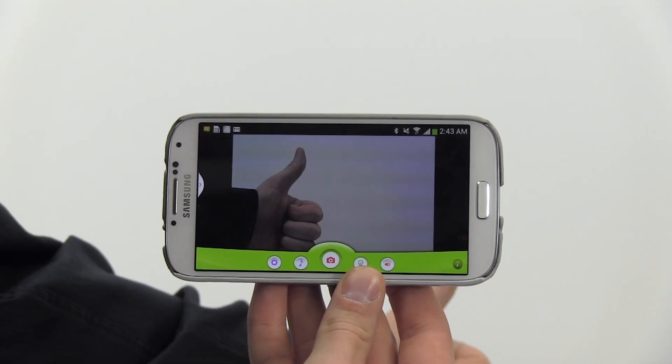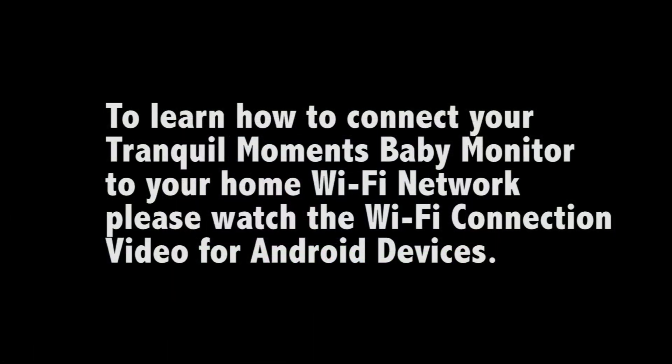Please note: while in this mode, your device cannot connect to your home Wi-Fi at the same time. For that, you would want to connect your Tranquil Moments Baby to the Wi-Fi network. Check out the Wi-Fi connection video to learn how.